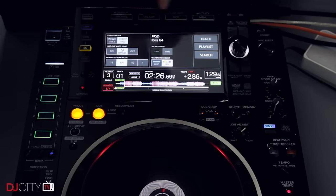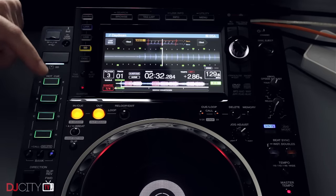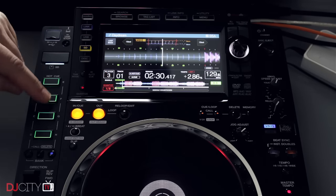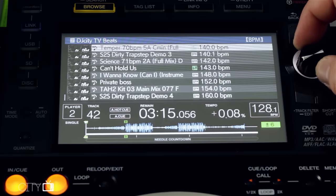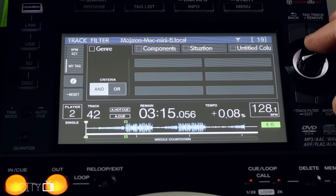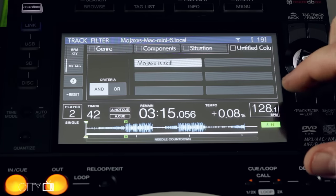The touchscreen brings a shortcut screen which lets you change some settings on the fly, including the quantize value — which was previously locked to one beat. It's great to have more options; I'd quite like to see separate quantizing of loops and hot cues though, as often I'll turn it off to get busy on the cues then forget to turn it back on and end up with a messed up loop. You've also got the track filter screen, which is incredibly powerful. A lot of DJs don't realize that the library management in Rekordbox really is on a whole different level compared to Serato DJ and Traktor. With this screen you can filter lists by color, BPM, key, rating, and most importantly your own tags — which you apply in the software. It's the one feature I'll really miss going back to the Nexus 1s.